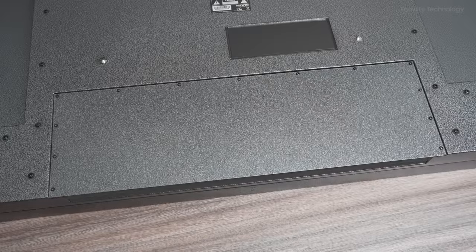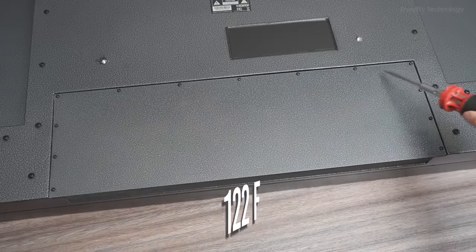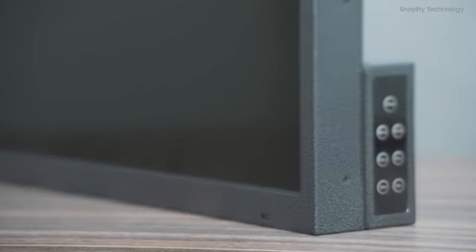The case that the TV comes in is weather-resistant from negative 22°F up to 122°F. It's also anti-scratch and corrosion-resistant to weather.